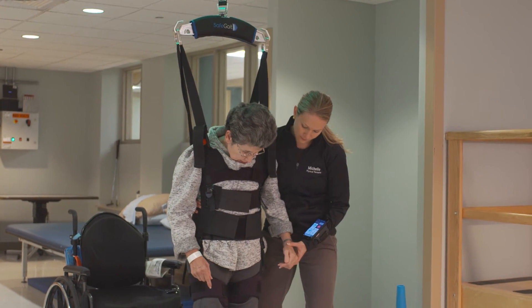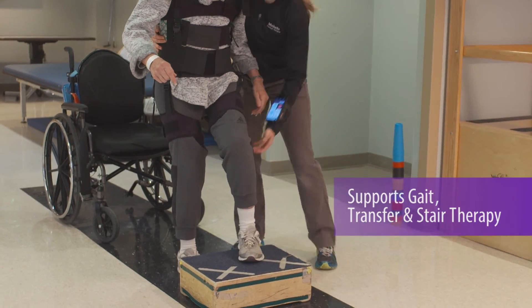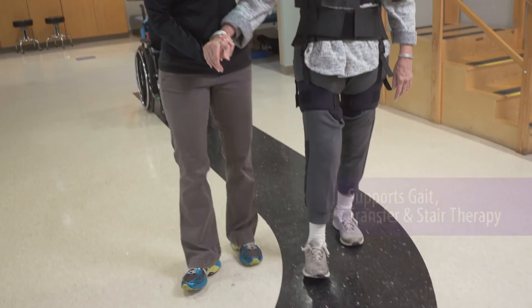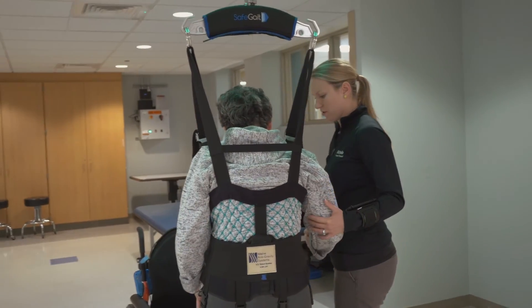In one session, a therapist can control a wide range of gait, transfer, and stair activities. Through SafeGate, Moss Rehab therapists can customize tasks and add them to the Plan of Care library.